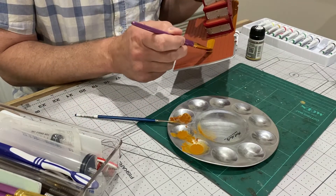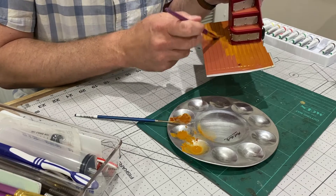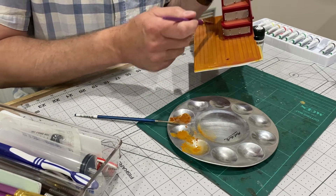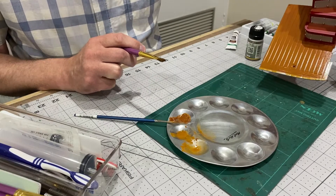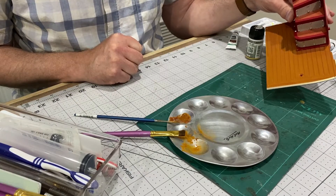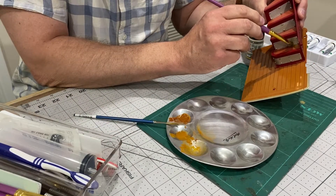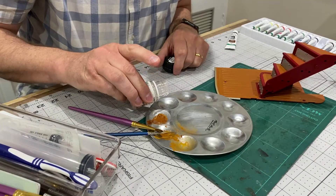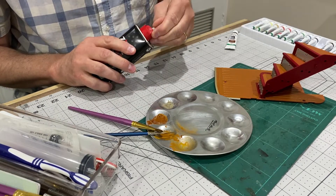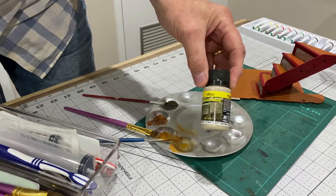That was again a bit better — pretty happy with that. So I'm going to put some of that on the stairs as well, just a little bit. Next I'm going to try using a bit of this European dust or mud pigment — again dissolving it in some Zippo lighter fluid. That's a bit dark for what I want, so I'm not going to use that. I'm going to try this splash mud instead.